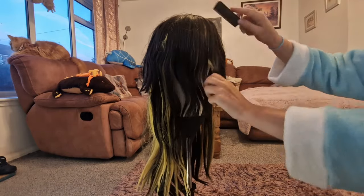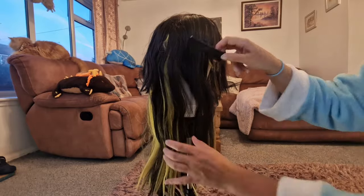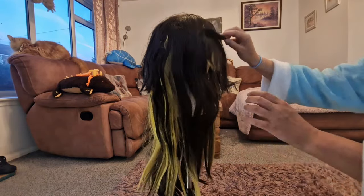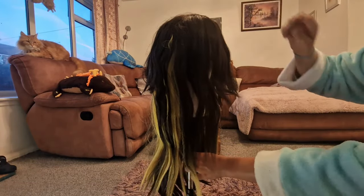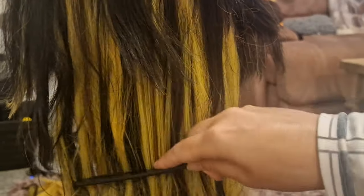Now you want to brush the wig — start from the bottom and brush upwards. This helps because as you brush you brush out knots, and if you brush from the top you end up with a load of knots at the bottom and it all becomes a big tangled mess. You can see what happens if you start from the top — your brush just gets caught and you end up creating more knots.